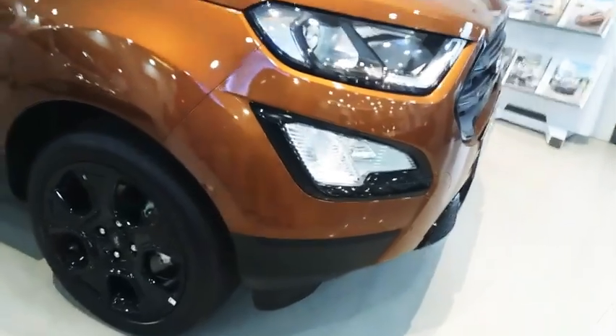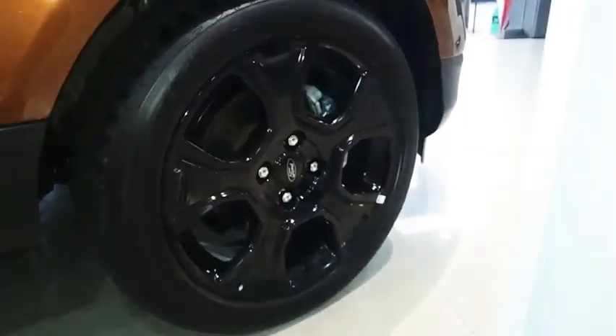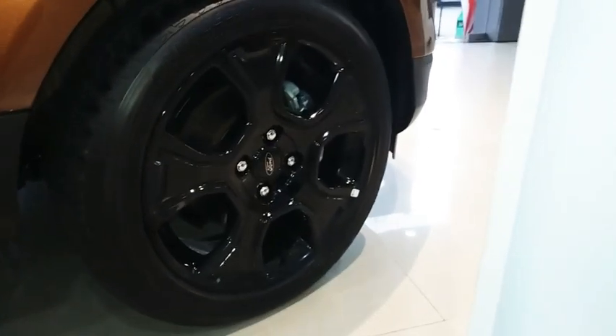You see the fog lamp design - around the fog lamp you get the black outlining, and you can see all the specifications over there. The EcoSport is a really sturdy car and you will really love it. Here you see the different design alloy wheels which you get over here.